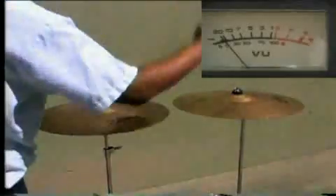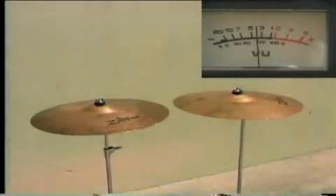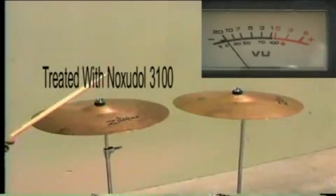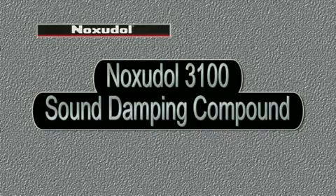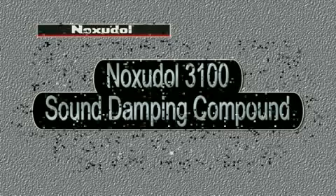Let's watch this again — watch the meter. There's the untreated cymbal, and this cymbal is treated with Noxadol 3100 Sound Damping Compound.